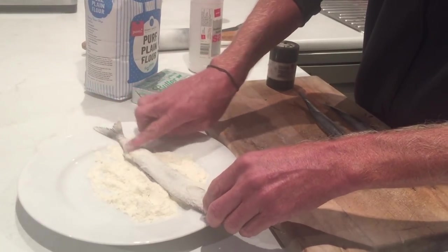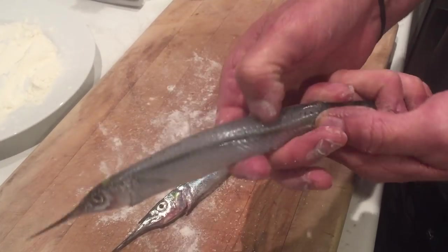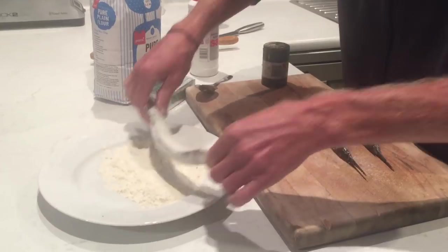You'll notice there's no scales here, and that's because when we caught them you can just sort of wipe them against the grain with your thumbnail and all the scales will come off just by doing that. I've already done that, but now they're completely dusted in flour.